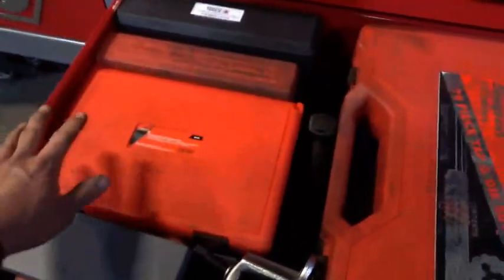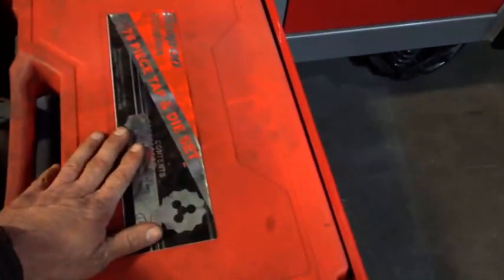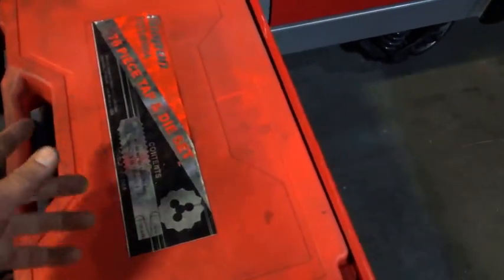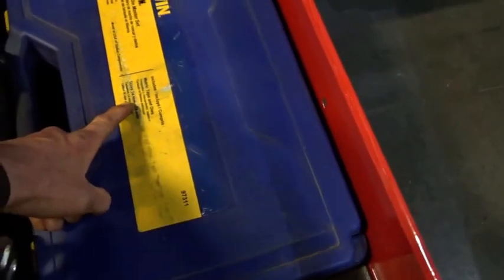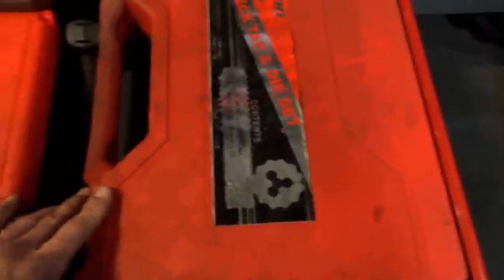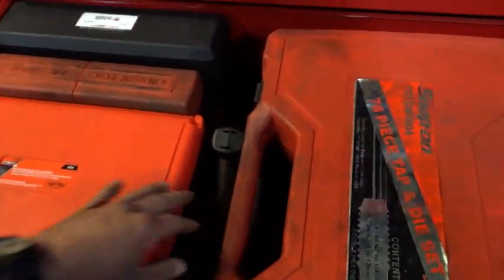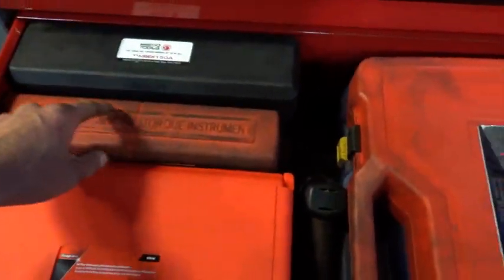The best part about this whole box is I was able to get all my tap and die sets in here. I have your standard tap and die set — goes up to half inch and 12mm. Below that I have the metric one: 14mm to 24mm tap and die set. And down below I have the 9/16 to 1-inch tap and die set. Thread restoring dies, quarter-inch drive torque wrench.